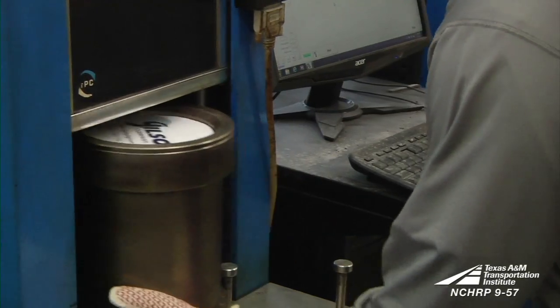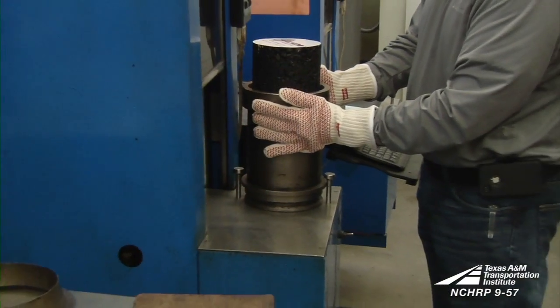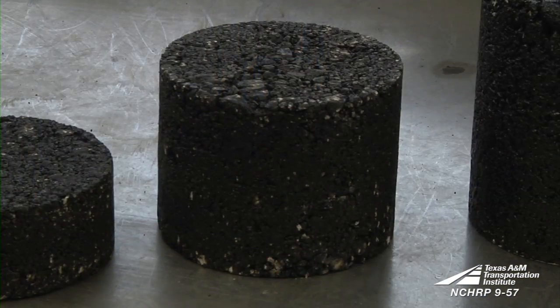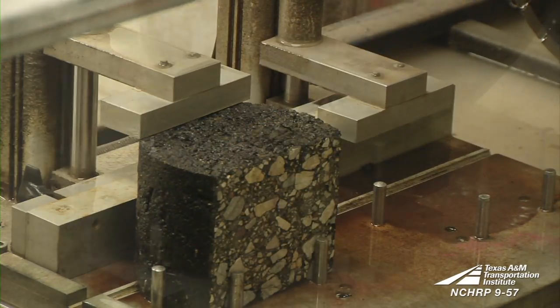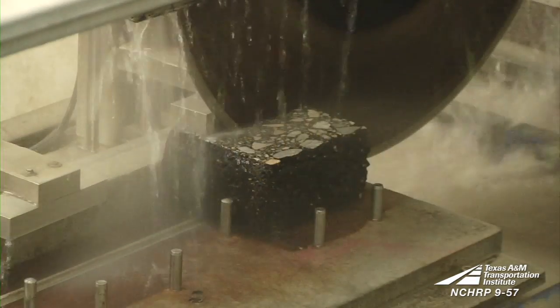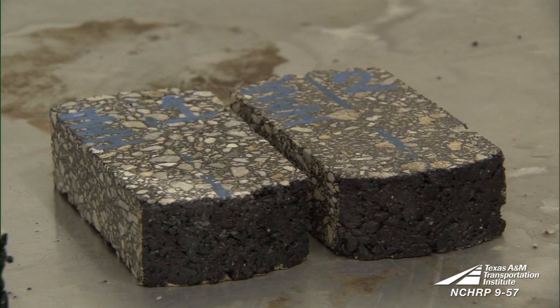First, cylindrical specimens are molded in a superpaved gyratory compactor. Once the cylindrical specimen has been compacted, it is then cut and trimmed to the specified size with the saw.